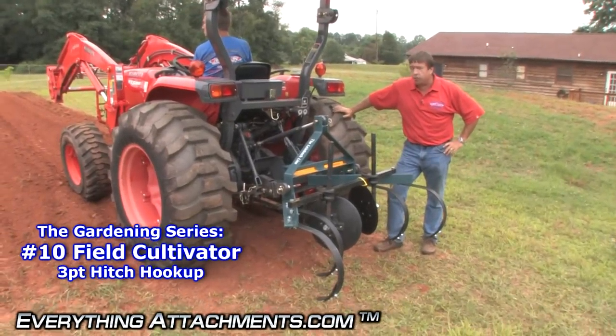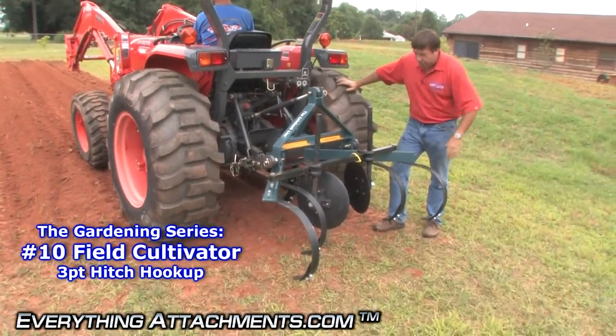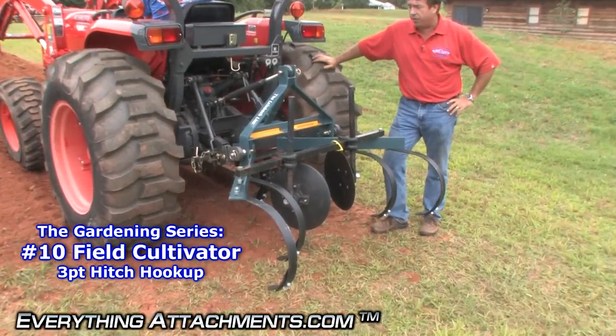I'm Ted from Everything Attachments and we're here to show you the number 10 cultivator. This has the regular shanks on it. You can also get it with heavy duty shanks.